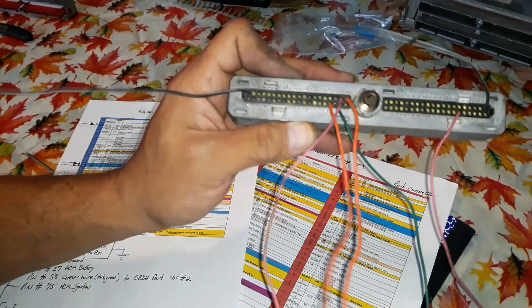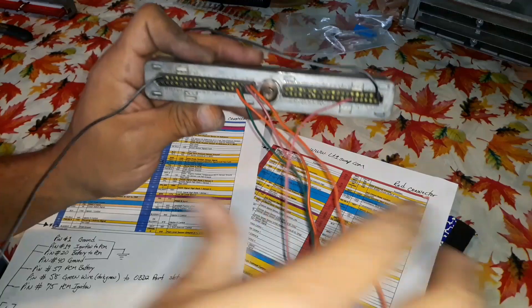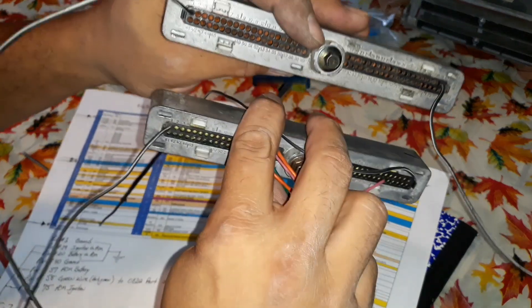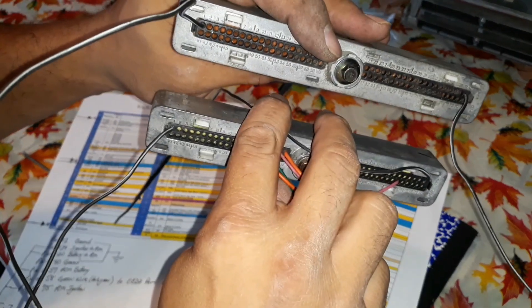I'm going to tie my grounds together, and then I'm going to do my powers together. Right here, the green one goes to the OBD2 port. And I can't forget about my other two — they're just grounds. So I'm just going to put them together and solder, and set up the wires so I can hook up to the OBD2 port.